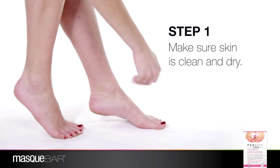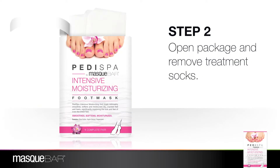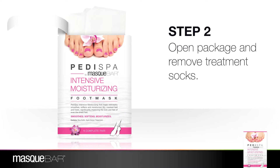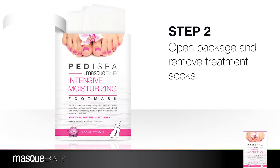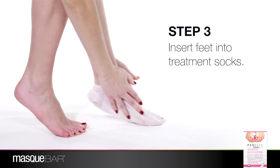Before you apply the treatment, make sure your feet are clean and dry. Once your skin is prepped for the treatment, open the package and remove treatment socks.